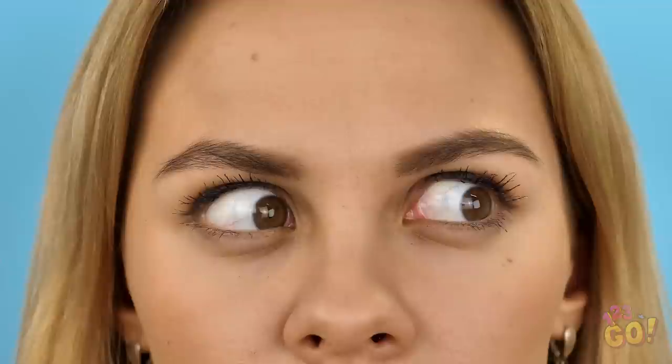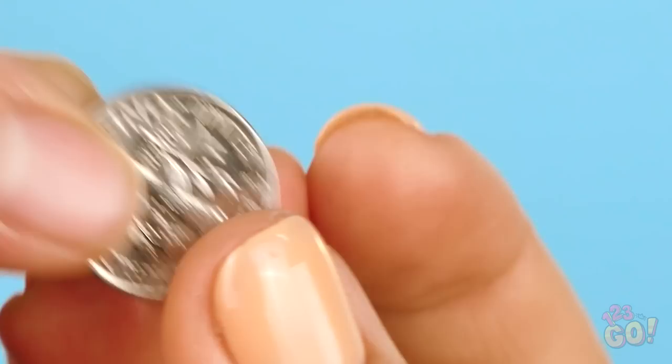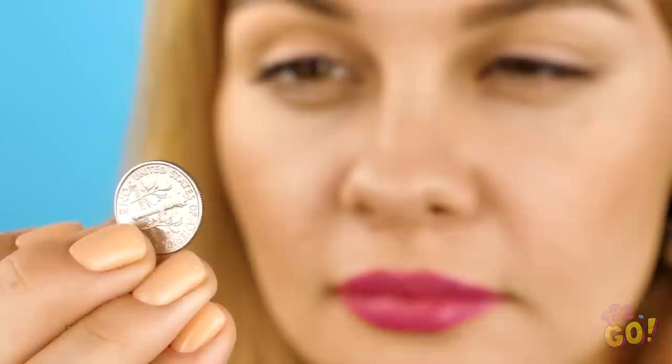Vicky, what did you do? Pop that button off with a slingshot? Pineapple juice down! Don't sweat it, Vicky, I got you. Here, take this dime. How on earth is spare change going to help fix Vicky's pants? Believe it or not, a metal coin like this can actually come in really handy. The next DIY clothing hack is a really clever one, so watch closely.